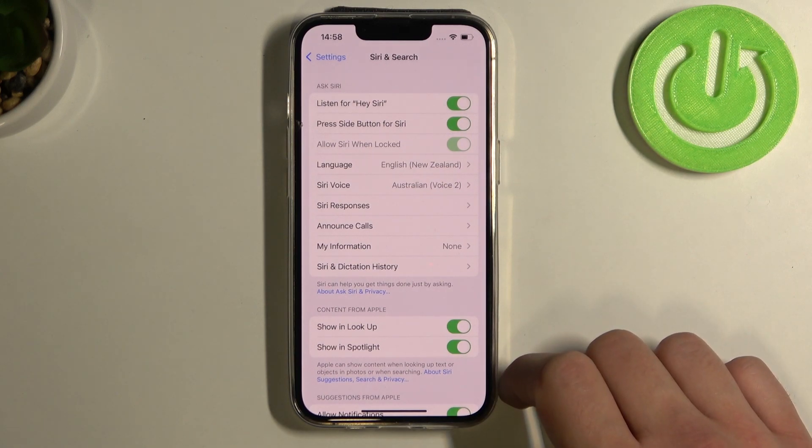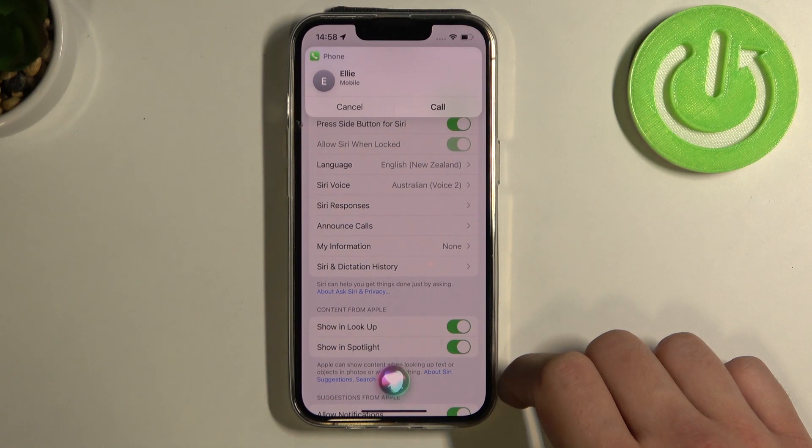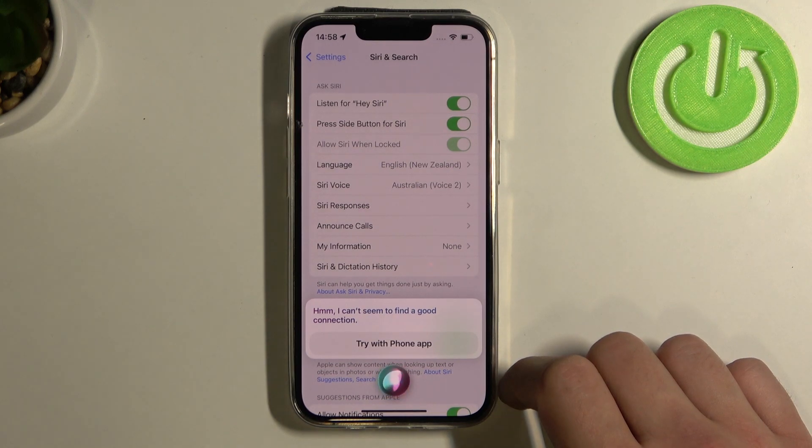Now you can simply say, hey Siri, call Ellie. Siri responds: Call Ellie. Did you mean Ellie mobile? Yes. Hmm, I can't seem to find a good connection.